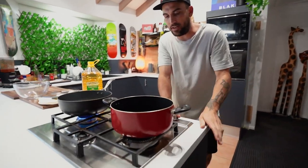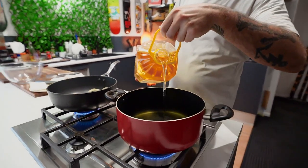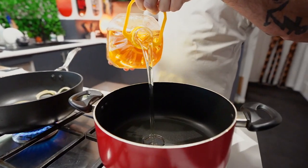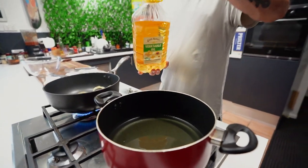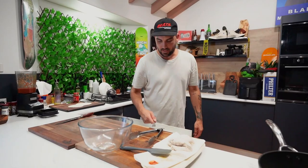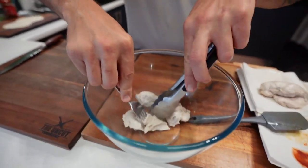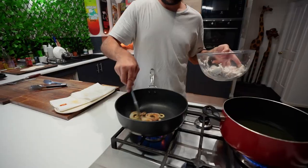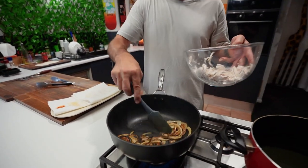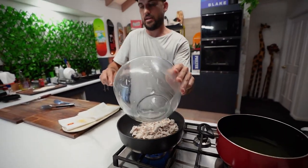We've cleaned the pot. So vegetable oil — just enough to fill the bottom there. While that's heating up, take the chicken out and just rip at it. Alright, our pulled chicken, ripped up. Our onions are looking beautiful. Chuck that in and just mix it around.